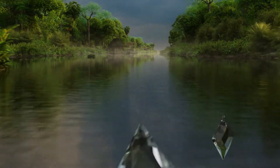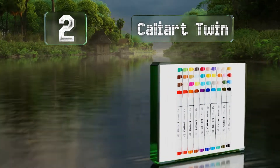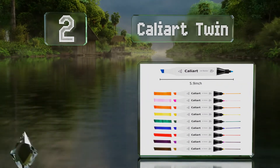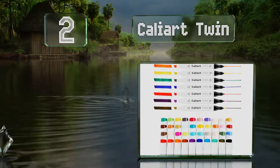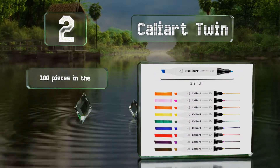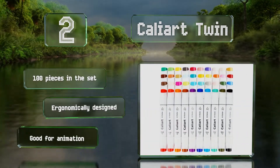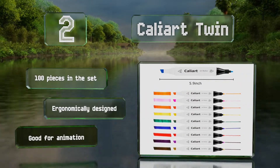At number two, the Caliart Twin have dual tips that let you make precise detailed lines with one end and broad strokes with the other. They come with one colorless marker that allows you to blend your edges, giving your work a smooth seamless flow. You get 100 pieces in the set and they're ergonomically designed. They're good for animation.